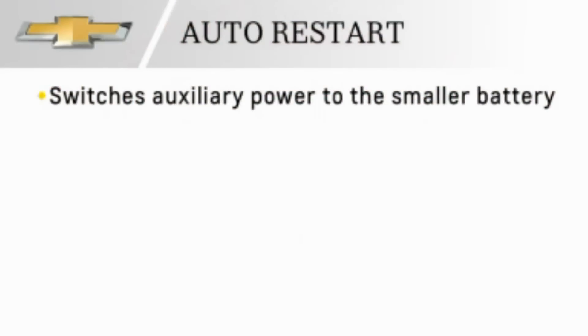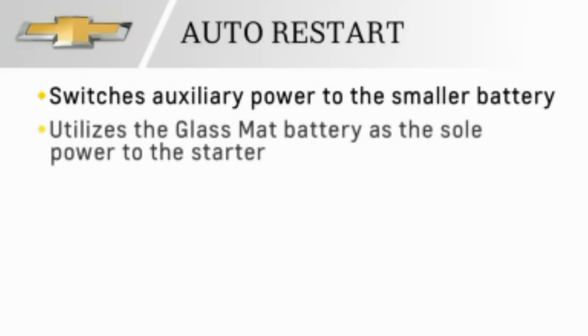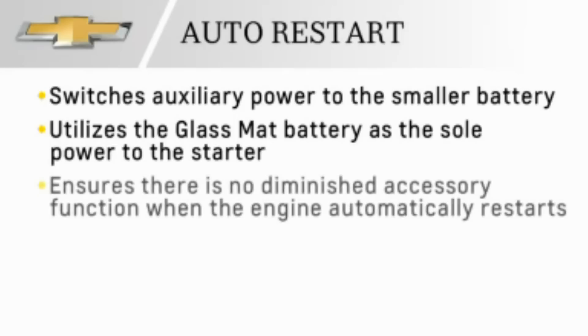Upon an auto-restart, the system switches auxiliary power to the smaller battery and utilizes the glass mat battery as the sole power to the starter. This ensures there is no diminished accessory function when the engine automatically restarts.